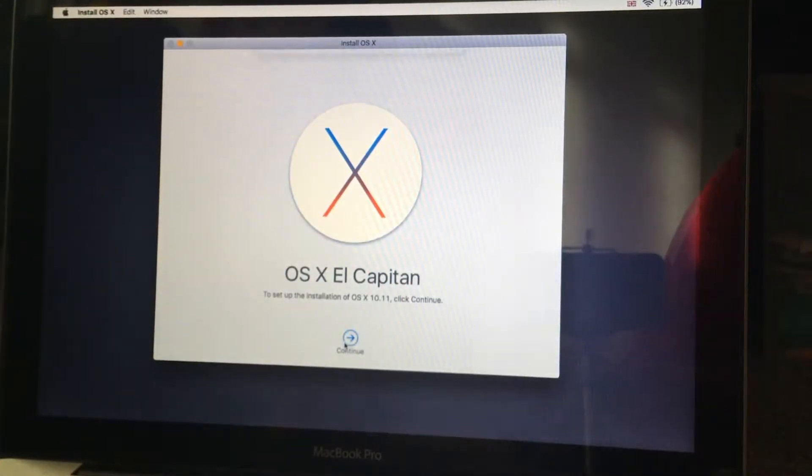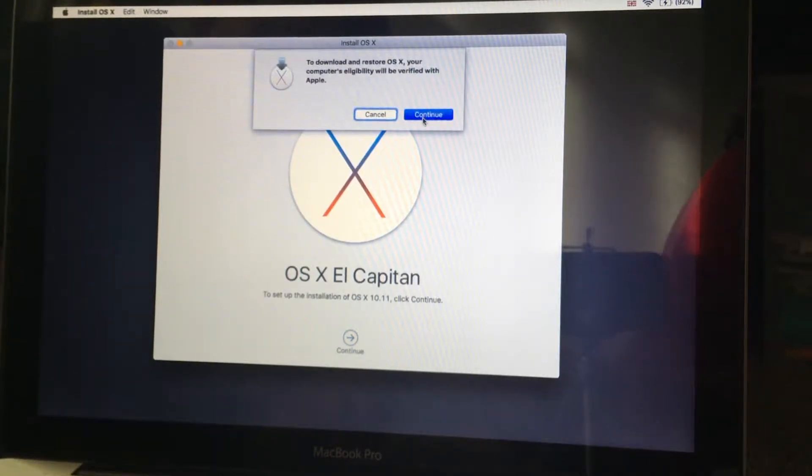Let's click Continue again — let's just click Continue there. Hopefully we'll be able to do it. Does the light on the Apple logo come on?